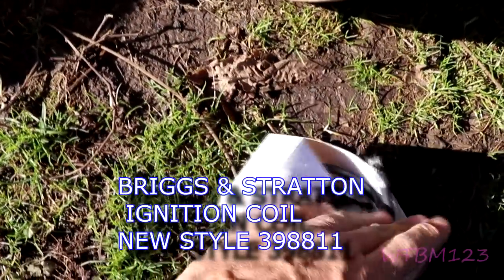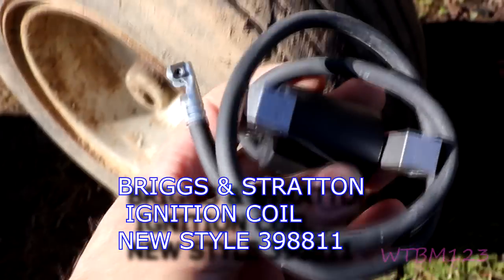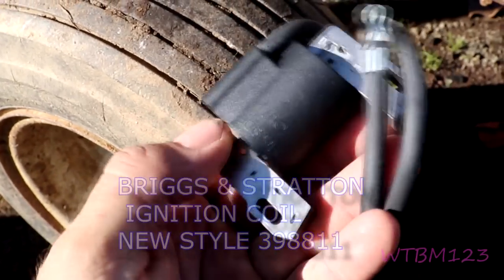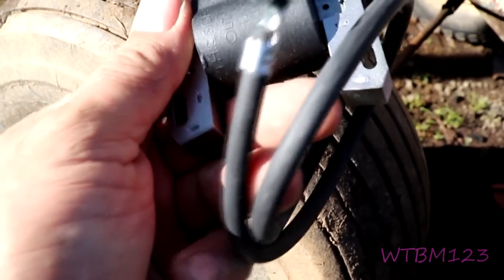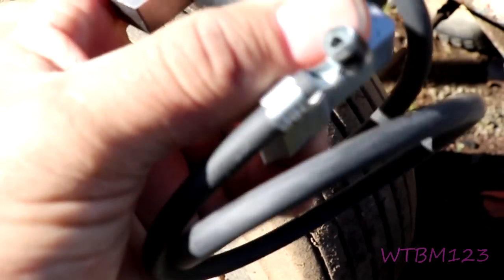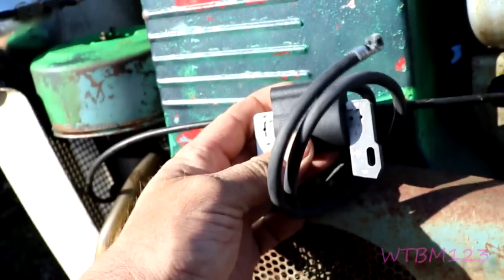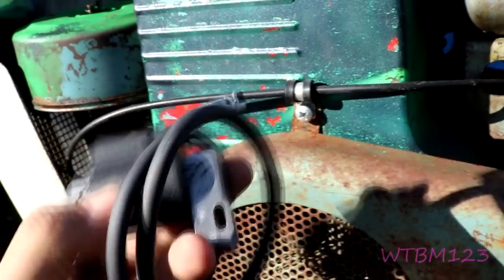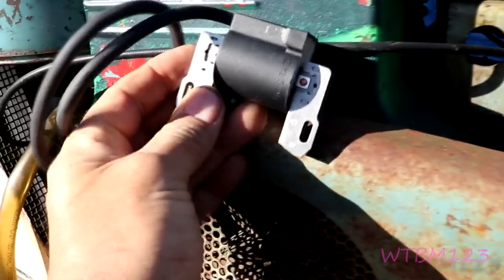This is what I've been running on the other ones — they're about 15 bucks or less on Amazon and eBay both have them. See how they're made different. This one here says 'this side out,' so they want you to put it on like this, but to make this run you gotta flip it around and put it on that way.